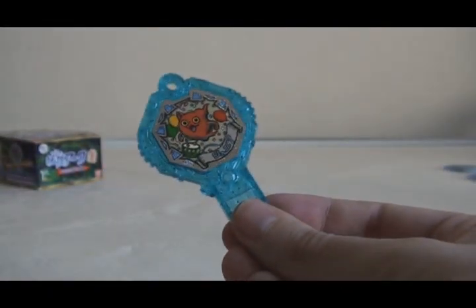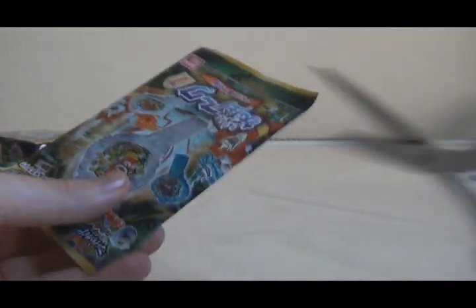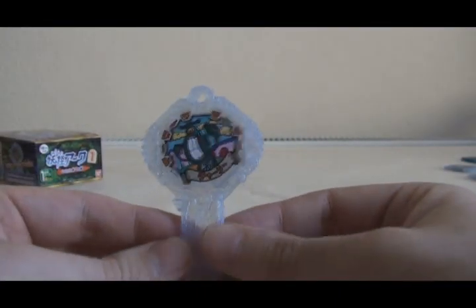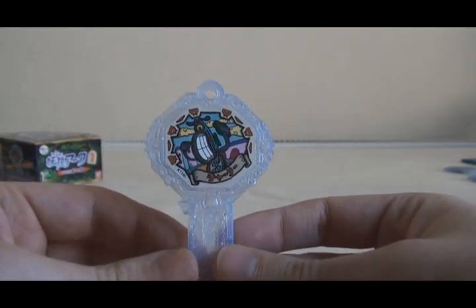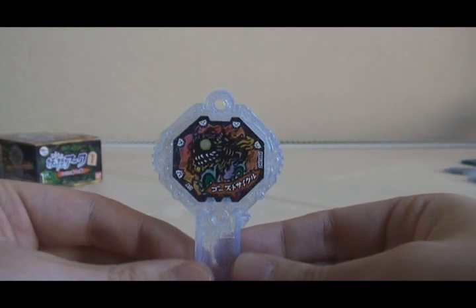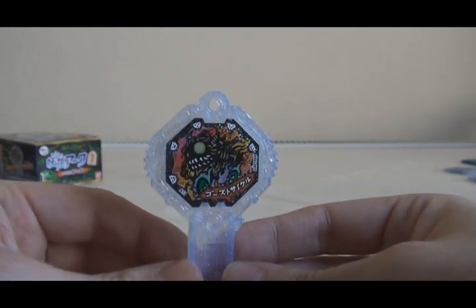Maybe I can get all of the Geki Rare if my other box behaves. Pack number ten, the last pack for this box: it's Charlie, a Normal Rank Arc. It's a pun on 'Chari' which means bike, because he is a bike. His Shadow Side is Ghost Cycle, which is considerably scarier than Charlie.